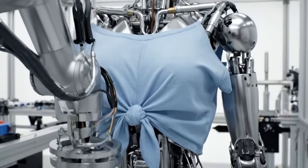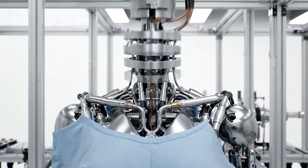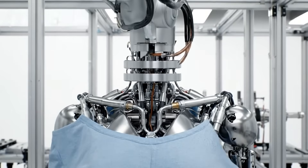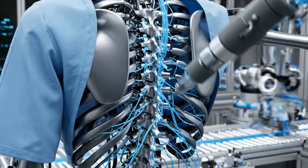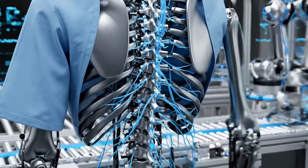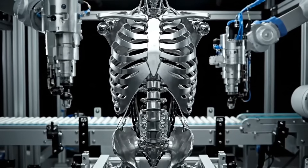Complex articulation. Wiring the nervous system. The torso is ready.